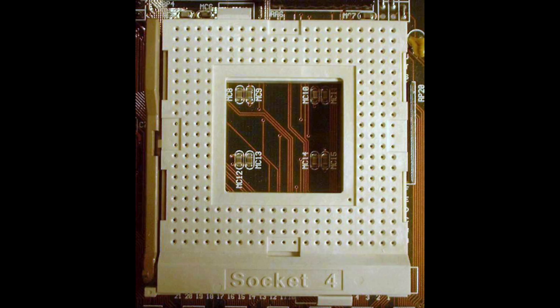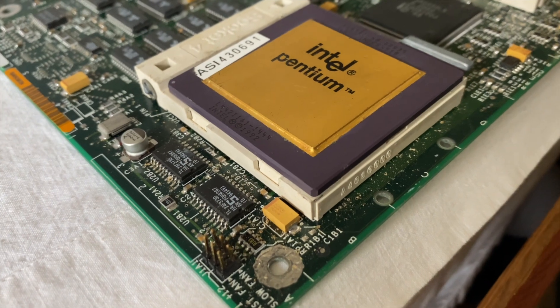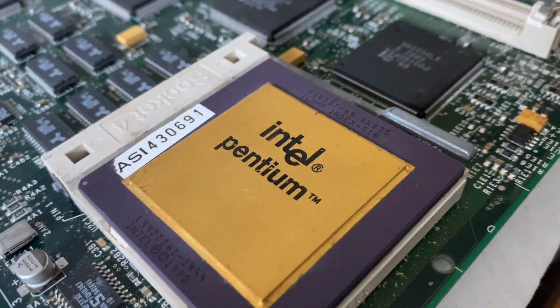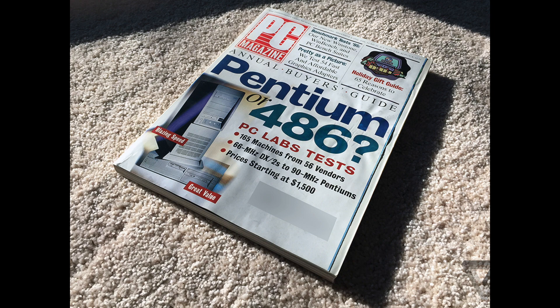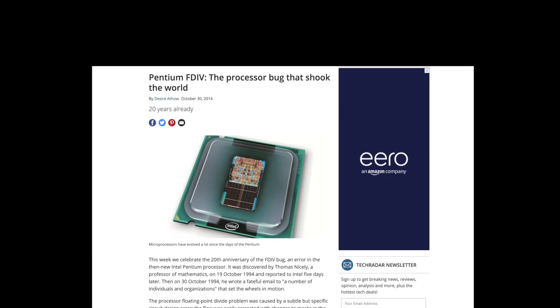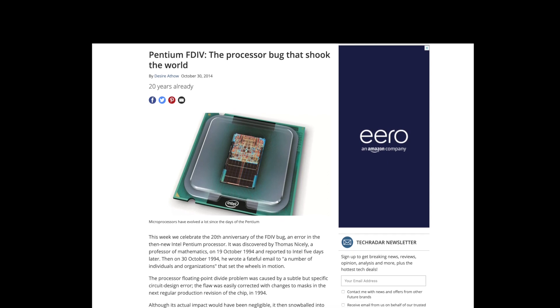The P5 was released as a Socket 4 chip, and it was the precursor to the Pentium Pro. It had almost as much gold content in the chip, and most people had never heard of the 60MHz variant. It wasn't super popular. At the time, the top-end 486s were cheaper and sometimes even faster, and there were heat buildup issues, and there was probably some press around the FDIV bug that the 60MHz had, and it cost Intel over $450 million.